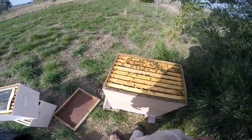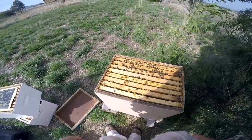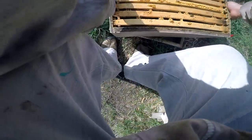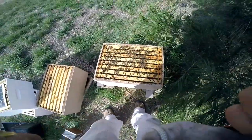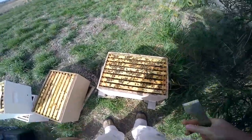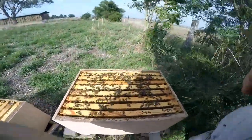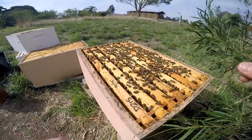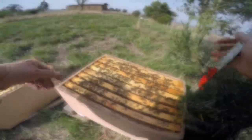I want to do a final inspection and see how we go. The queen was up there in the top at some stage — she likes living up there — but we'll have a look as to what else is happening. You'll find most of the honey will be in this box. As you can see, plenty of bees. So what we might want to do is replace possibly some of these frames that might not be so great with the frames from that top box.